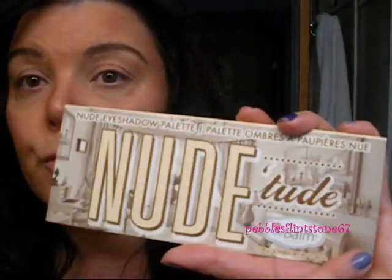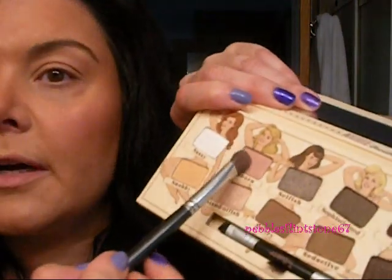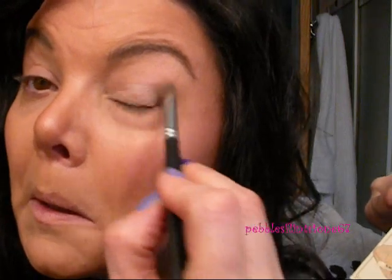For my eyes I'm going to use pink shadows today. I'm using Urban Decay in the original as my primer for my eyelids, and I put it underneath too, because if you're putting powder or eyeliner underneath your eyes you want to make sure it stays on all day. I'm going to be using the Nuditude palette from the Balm and we are going to use the pink colors. Using a shader brush, I'm going in with the Stubborn color and putting that all over the lid.